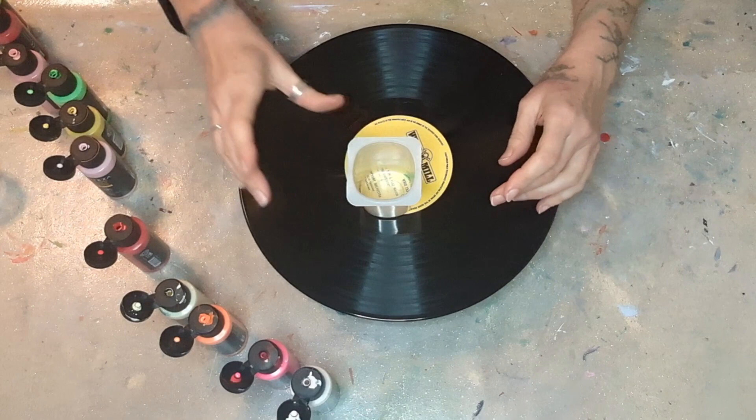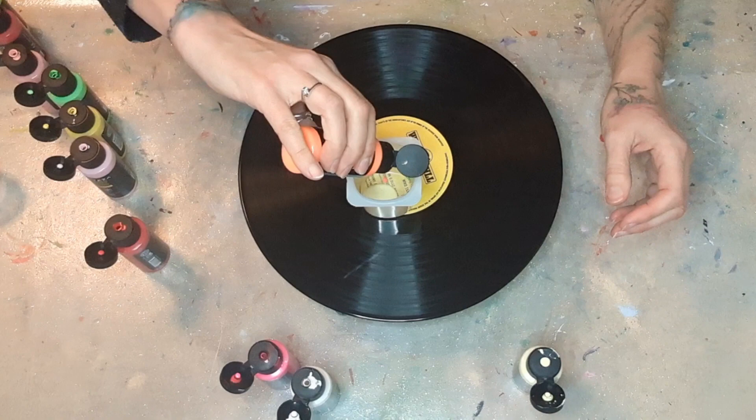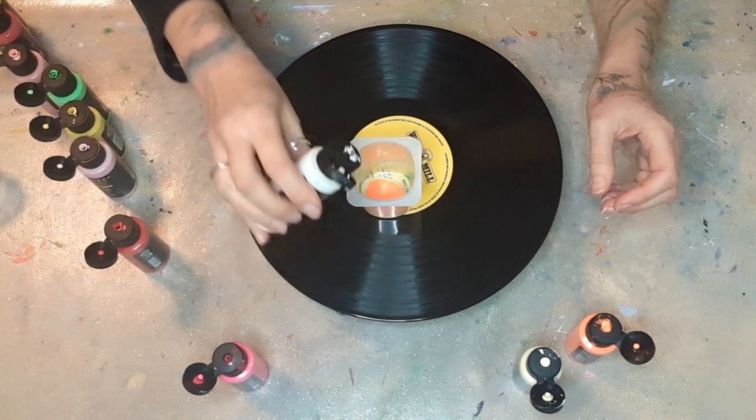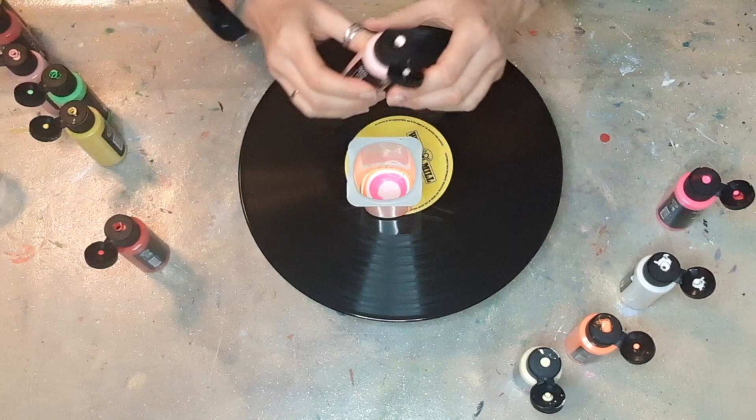Hello again, welcome back to my channel, it's Francis Brown Art. Today I'm going to do a flip cup — a dirty pour — and that is one of my favorite things to do because you never know what's going to happen. I've got a whole load of different colors and this is for a friend of mine who likes bright colors. These are all kind of warm colors because it's a chilly time of year and we want to be nice and warm.